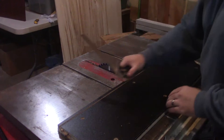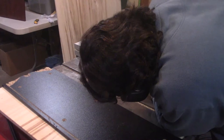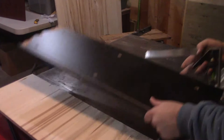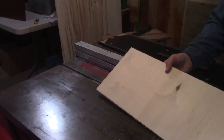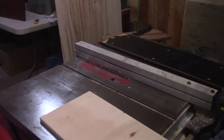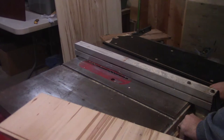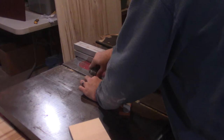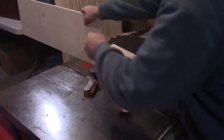Once I had the board to size, I measured out the two dado cuts — one for the bottom of the drawer to fit into, and the other on top of the plywood to fit the file hanger that I pulled out of the original piece. After several test cuts to make sure I had it in the right place, of course.